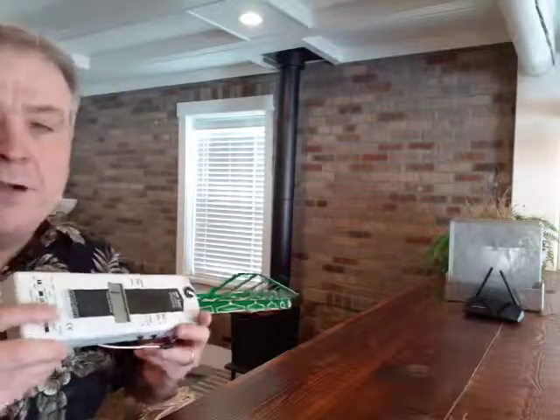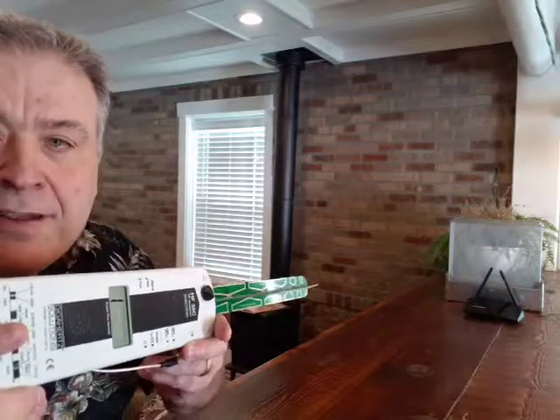So what we're going to do — I'll turn this on, hopefully you'll see this pretty good. It's already pegging the meter. So we'll set that down and stick this in there.